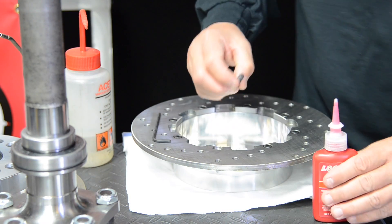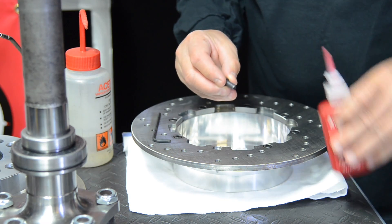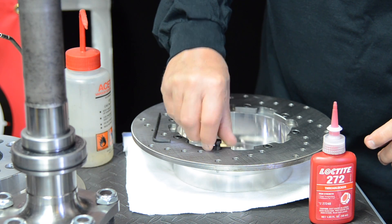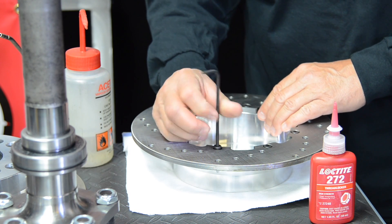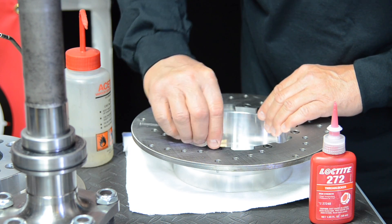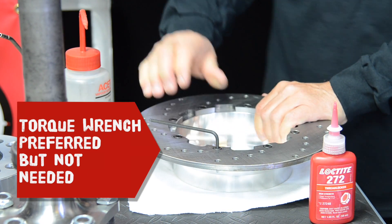Apply red Loctite to the 16 low head screws. Then get the screws started through the rotor and into the brake hat. At this point, I suggest putting the rotor into a vise so tightening the screws will be easier. Fully tighten the screws with the provided hex key — get them as tight as possible, or about 16 to 18 foot pounds.